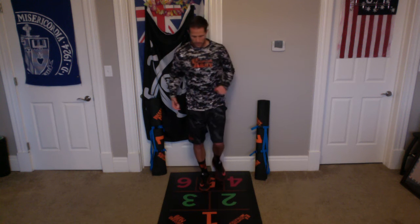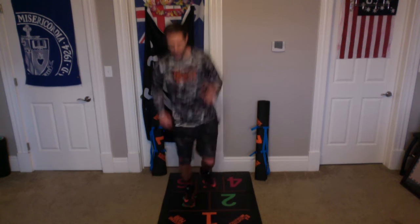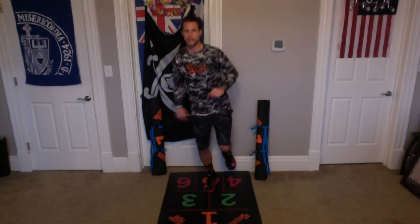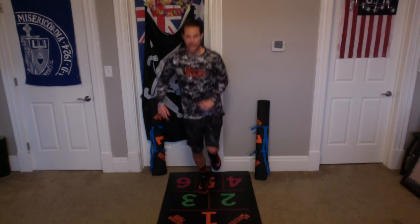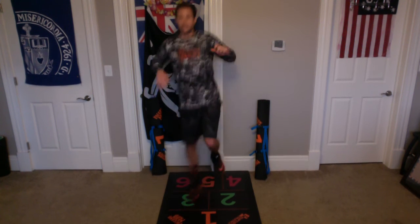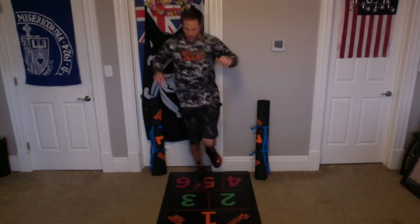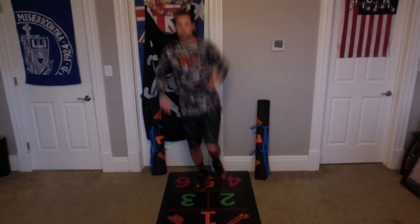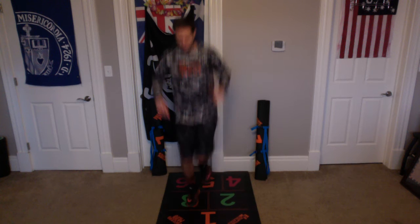Let's start off with number 2 on that right side, and then we're going to get moving. Here we go. Up, up, back, back — 2. Up, up, back, back — 3. Up, up, back, back — 4. Up, up, back, back — 5. Up, up, back, back — 6. Up, up, back, back — 7. Up, up, back, back — 8. Up, up, back, back — 9. Up, up, back, back — 10.